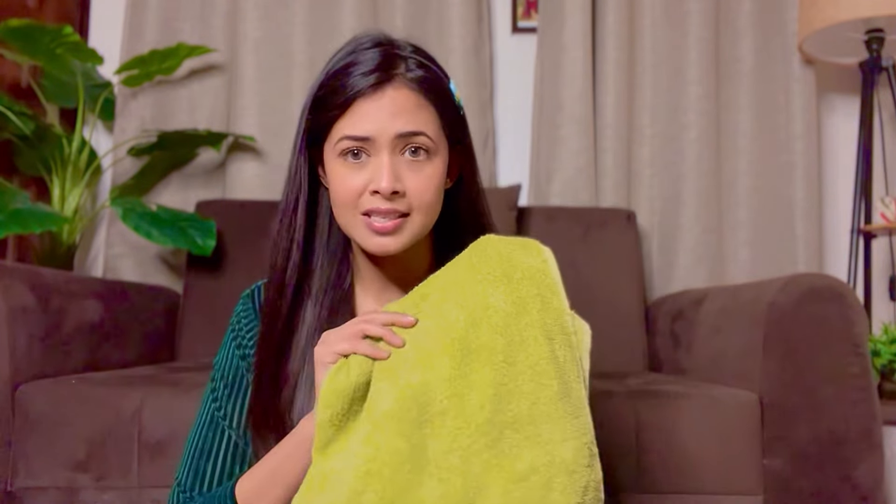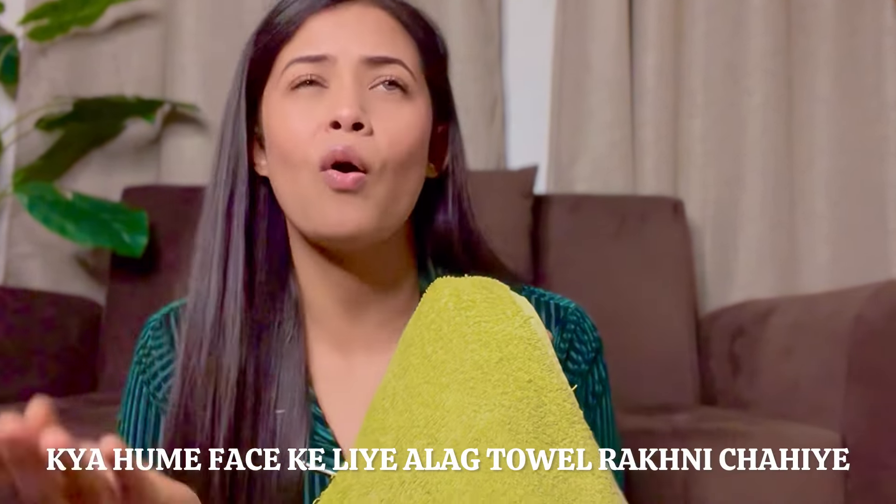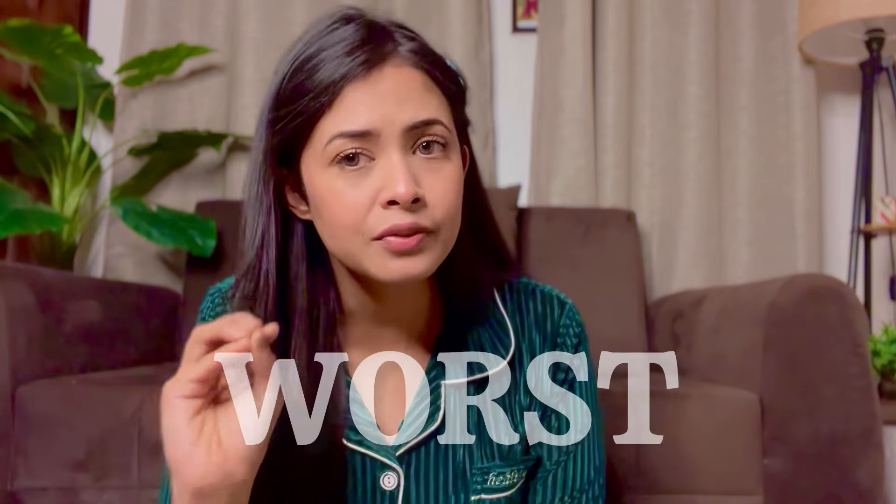What towel are we using? Is it clean or not? People have asked about our normal regular towels — the big towels we use to clean our body. Do we need to keep our face separate? Obviously we need to keep our face clean. For those with acne-prone skin, using a regular body towel on your face is very gross — literally really gross.